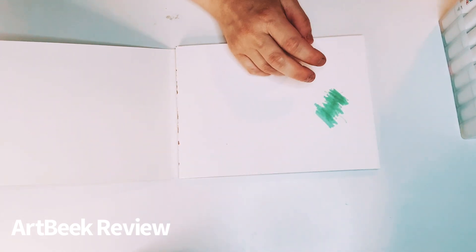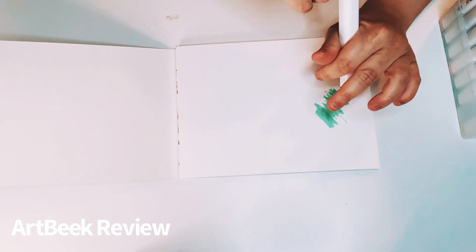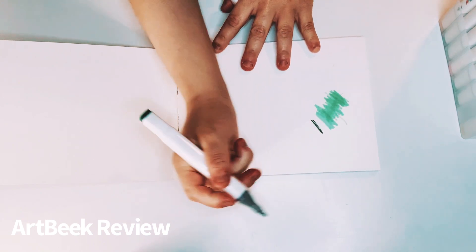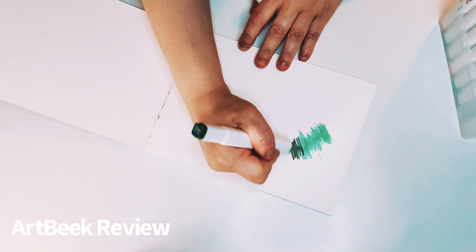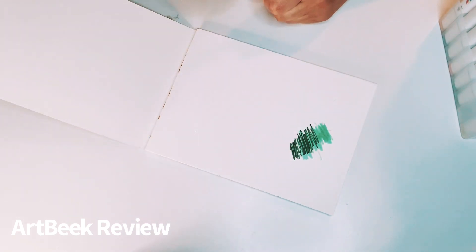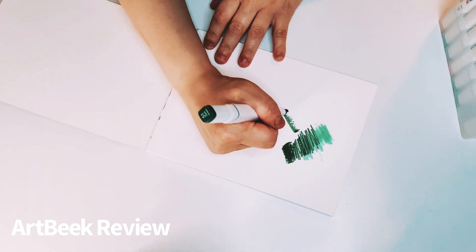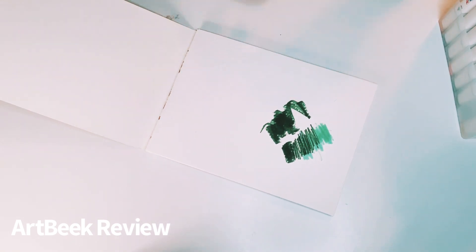I'm going to try a different one. This is a darker green — it's called Dark Green. Let's try the fine tip. Look at that! That's very, very pretty. And this is the broad tip. Very nice, very nice.